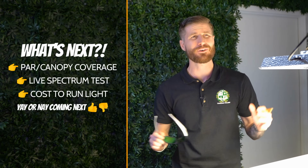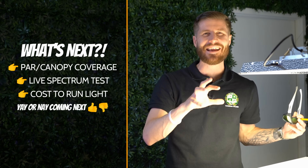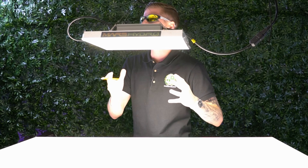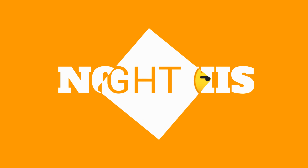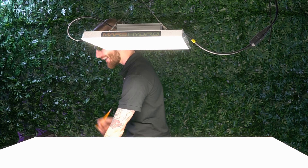All right guys, we're back. Now we're going to finish up our testing — we've got about four more tests. We're going to do PAR coverage, the spectrum, and a little bit of the cost it's going to take for this light for the entire grow session. Let's start with safety first. I know I'm going to get a lot of crap for this in the comments regarding these glasses, but at the end of the day, these lights are very powerful. When we're talking about thousand watt lights, we're talking about UV equivalent to that of the sun. You really want to focus on eye protection. You can get these glasses online for about 20 bucks.